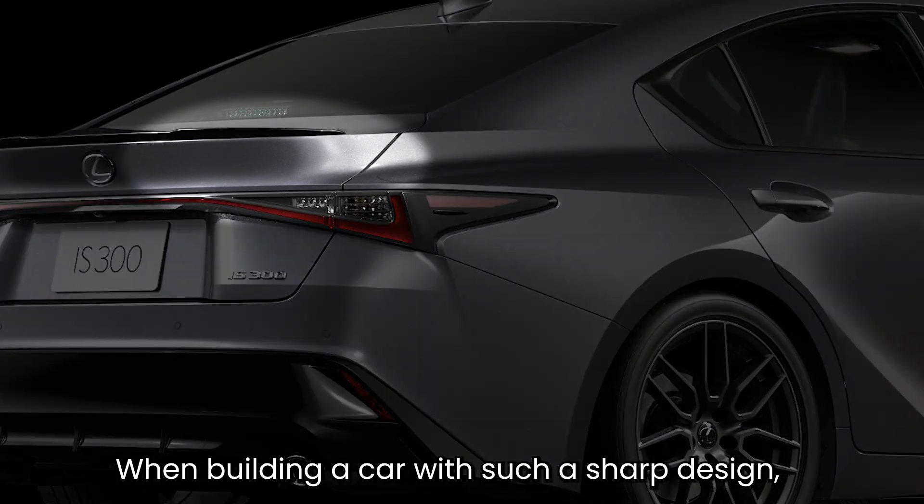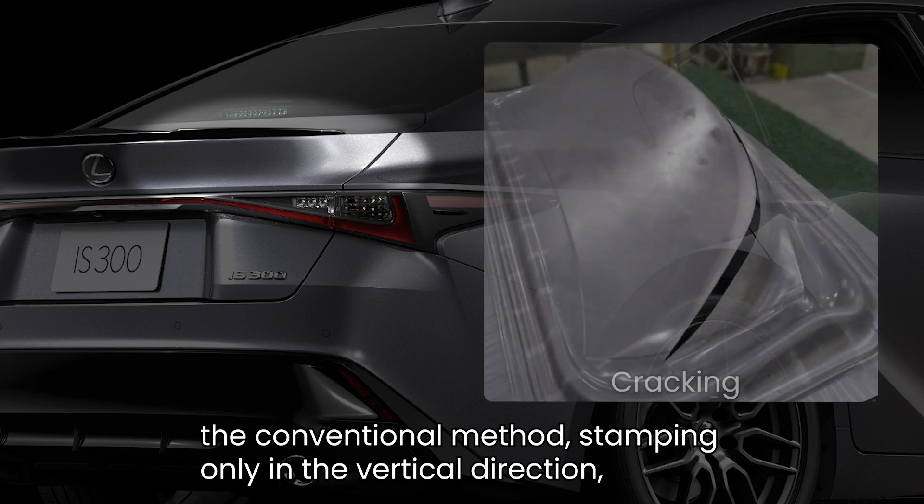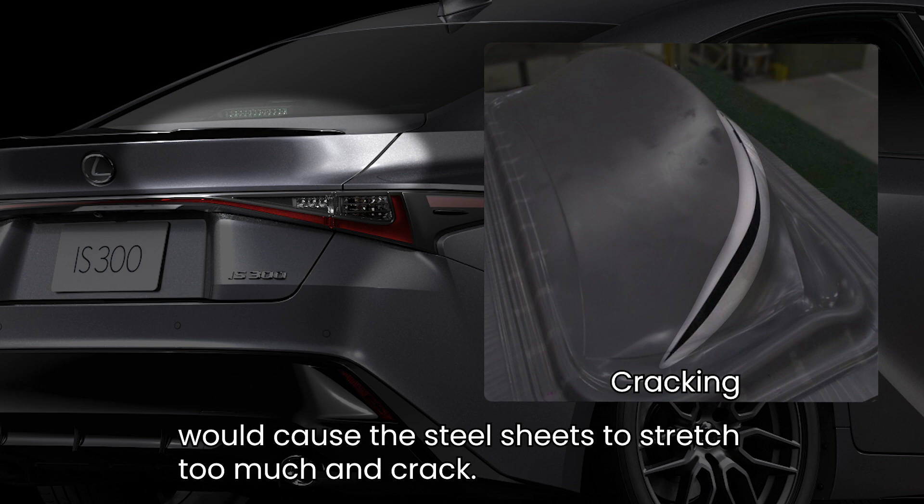When building a car with such a sharp design, the conventional method — stamping only in the vertical direction — would cause the steel sheets to stretch too much and crack.